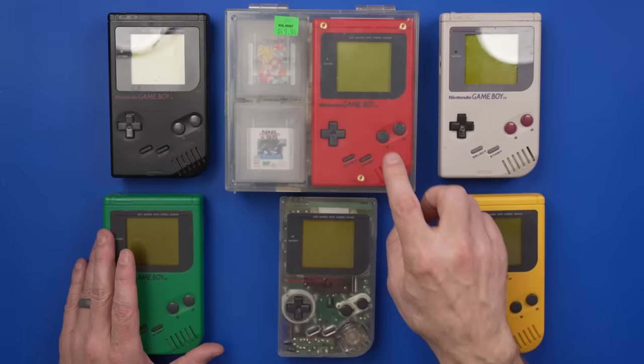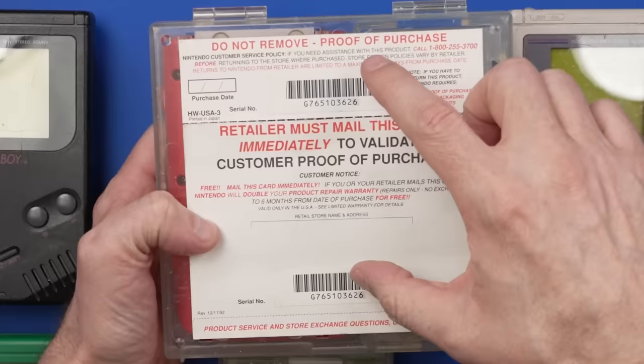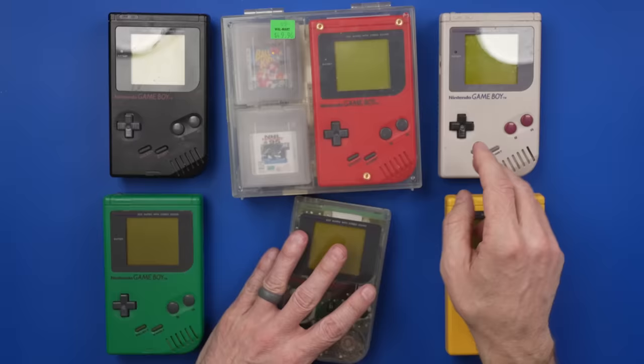This one is probably my favorite because it comes with the case and it even comes with the original warranty card right here, with matching serial numbers both on the card and the Game Boy itself. But that's enough talking about them — let's get started, and we're going to start with the original gray.